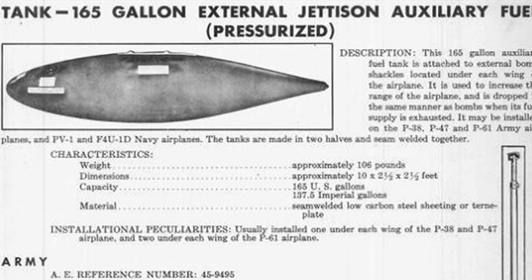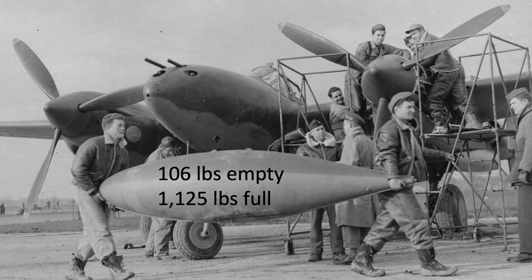Characteristics of the 165-gallon fuel tanks are shown on this page. It is 10 feet long, 2.5 feet wide, with an empty weight of 106 pounds. With the density of fuel at 6.1 pounds per gallon, the weight of a single full 165-gallon fuel tank equates to 1,125 pounds.